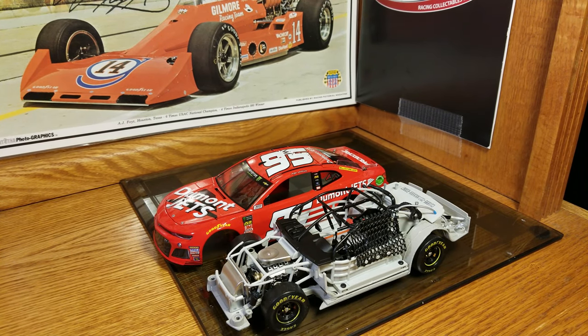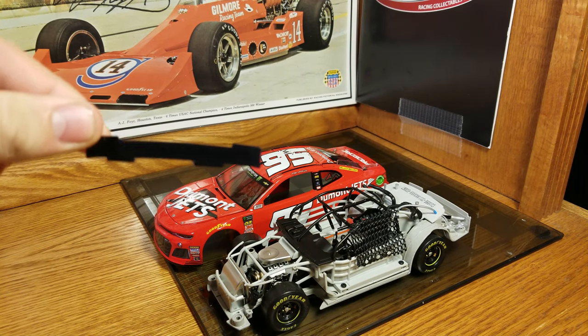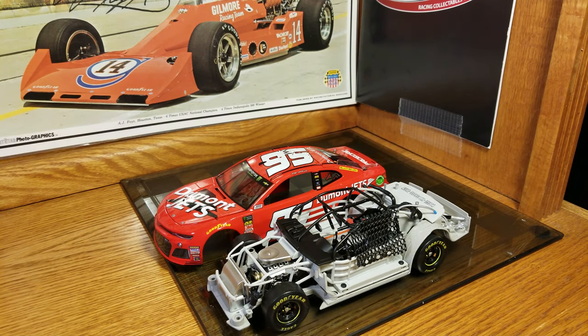Hey everybody, welcome back to another diecast review-ish thing. This is actually a customization video. We are taking the short spoiler off the All-Star car and putting on a custom spoiler that is the All-Star spoiler. So it's going to look the right way and it's going to have all the right stuff on it. Basically we're going to put those on so we'll have the accurate spoiler.